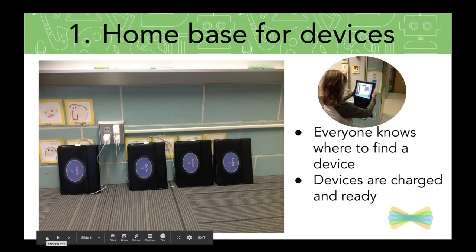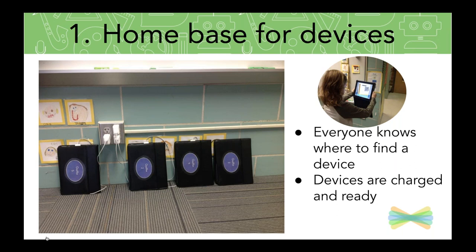Some of the things that we are going to be talking about, you might feel like you already have this going on in your room — and feel good about yourself, which is awesome. And some things might be new to consider. Just checking in, and here we go. The first tip that I'm going to share is pretty simple, but also very important as you are building the routine for using devices in your classroom.